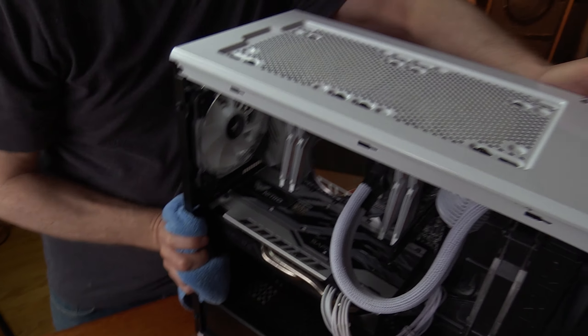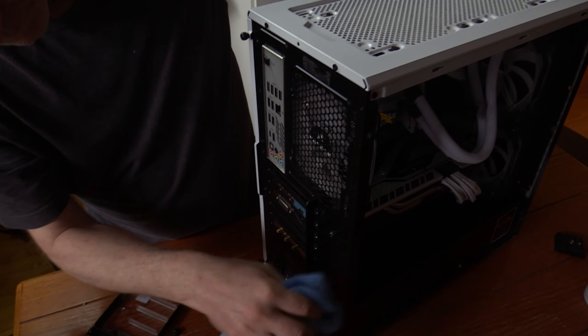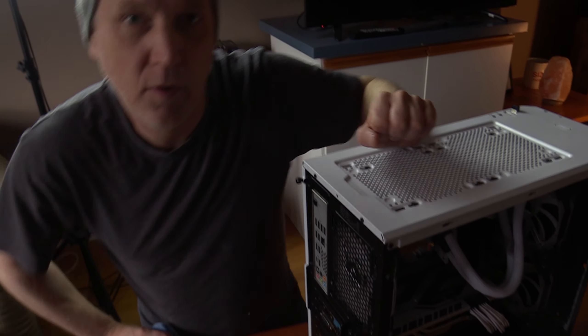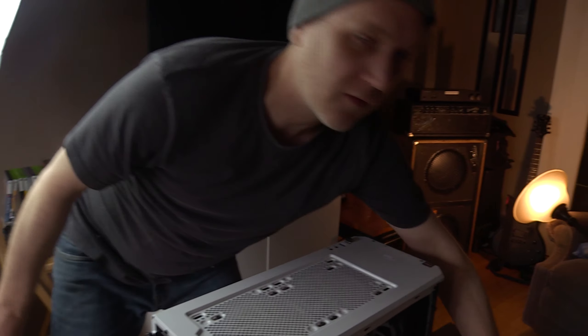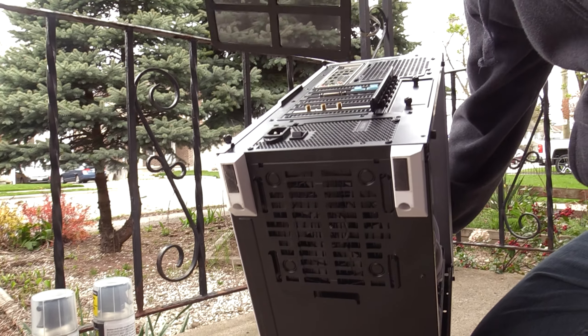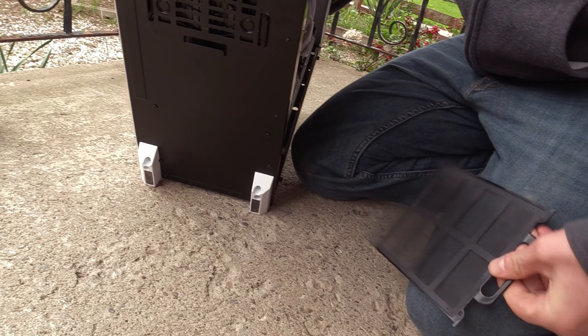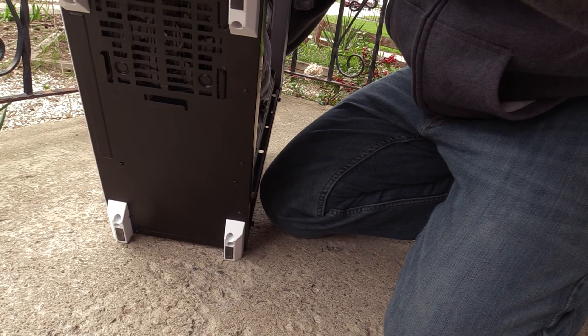Then around the back too — it gets pretty dirty around the back. Next we're just going to take it outside and use a can of compressed air and blast it off outside. There's another filter on the bottom I forgot about. This one isn't very dirty at all — I'll just give that a little wipe and stick it back in.